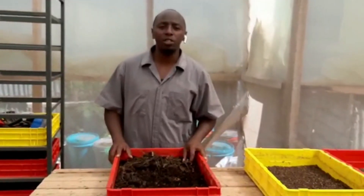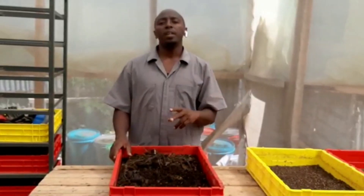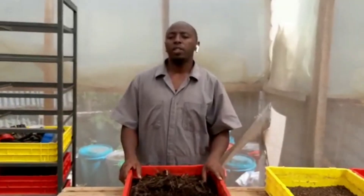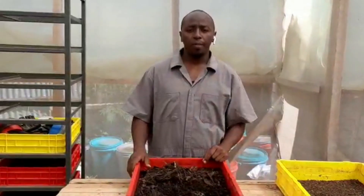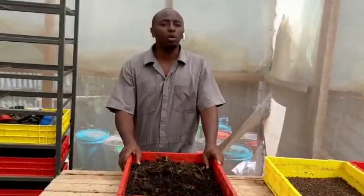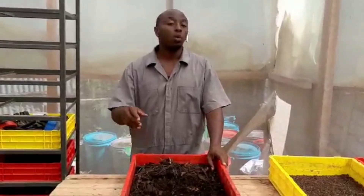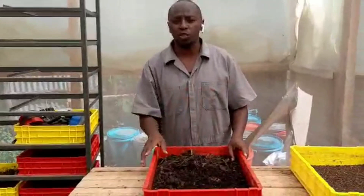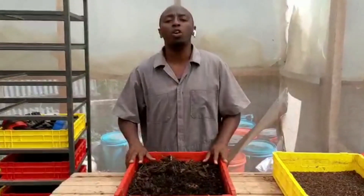These black soldier fly larvae are very high in protein — higher than fish meal, higher than soy. For those of you farmers, you know very well that your animals, your chickens, your pigs, your fish, they need to feed on protein. We are bringing in a protein source that is very good and has been tested. The world is doing it — China, Asia, America, everywhere.